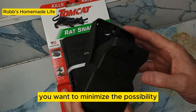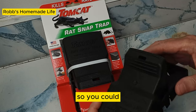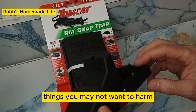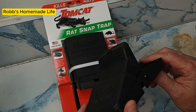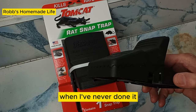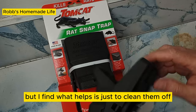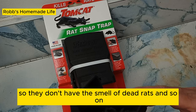You want to minimize the possibility these traps are going to catch other animals. If you're outdoors, put them into a box with a hole for the rat to get in — that keeps out squirrels, birds, possums, and other things you may not want to harm. Some people recommend wearing gloves so you don't put any scent on your trap. I find what helps is just to clean them off after a while so they don't have the smell of dead rats.